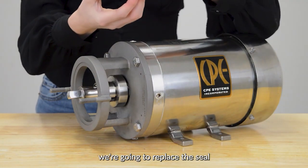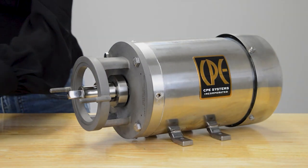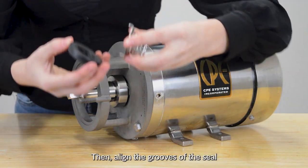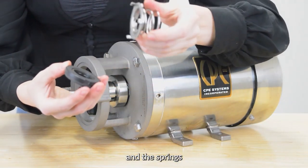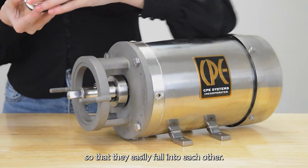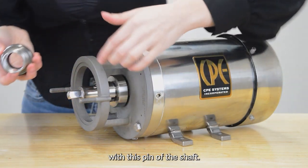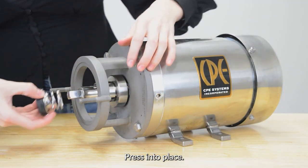After that we're going to replace the seal with a new one and drop the o-ring inside. Then align the grooves of the seal and the spring so that they easily fall into each other. Make sure this groove in the spring aligns with the pin of the shaft. Press into place.